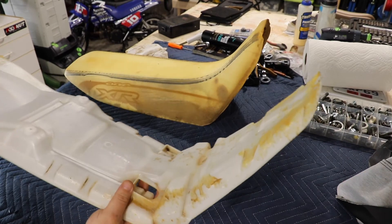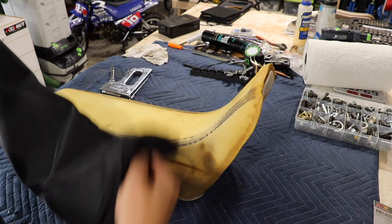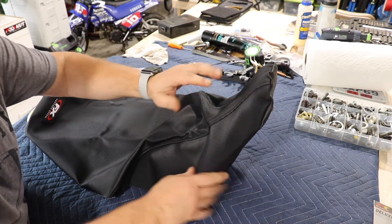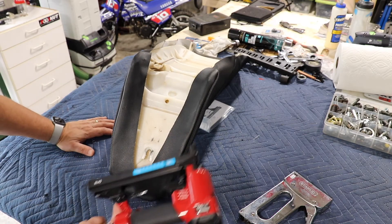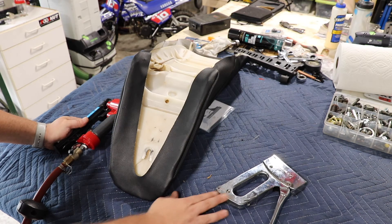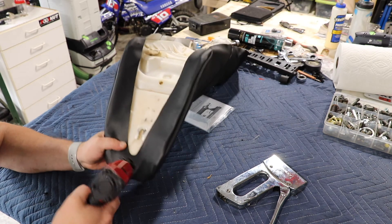Now that we've got the base of the seat all cleaned up, we'll go ahead and reinstall our foam — we're just going to set it in place. And then we can fit the new cover. This is a Factory Effects seat cover, and so far I'm liking the way it fits. It actually has a shape to it. Once you have the cover in place, you can go ahead and start stapling. I'm using an Arrow pneumatic stapler, but you could certainly use a hand stapler. Keep in mind with a hand stapler it can be more difficult because the staples will not go all the way through and they'll bend. So we're going to use the pneumatic one.